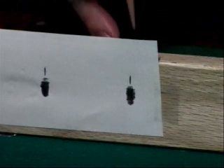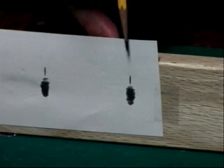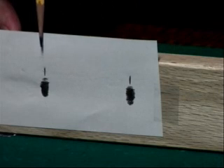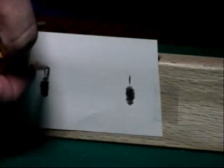So if you're aiming for the one ball and nine ball and you accidentally put about a tip and a half of English on it, this is how far you're going to miss — you're not even going to hit the one ball. That's how much deflection is in the Predator BK2. Let's go ahead and mark where this one hit.